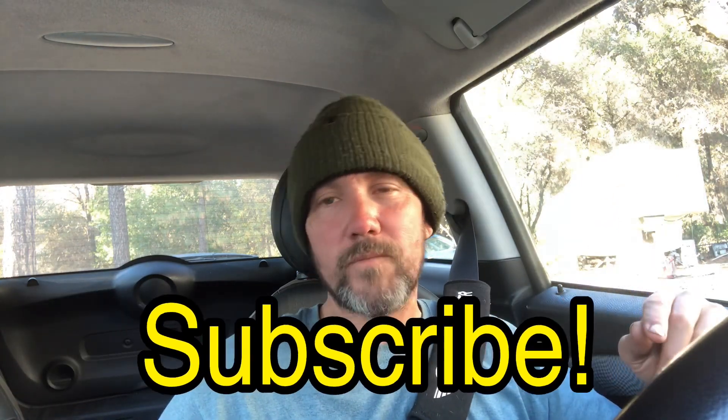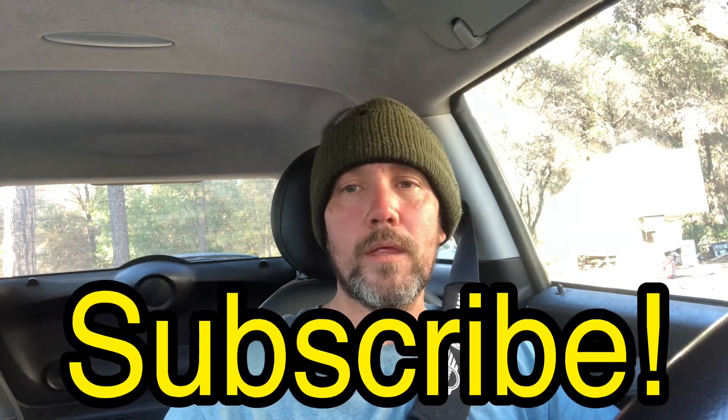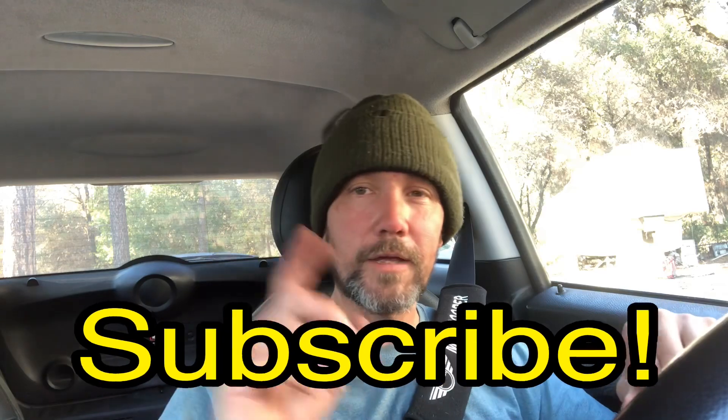No matter which Mini Cooper you drive, check out my Facebook group Mini Cooper DIY. If you liked this video please hit subscribe and give it a thumbs up — I'll catch you in the next video.